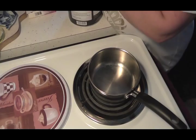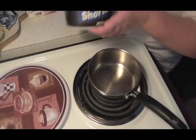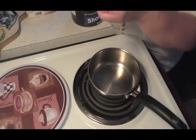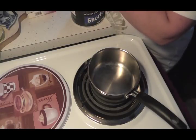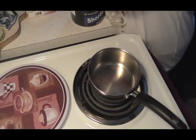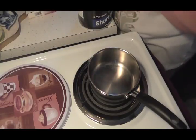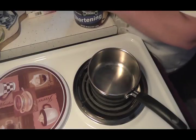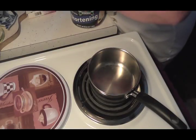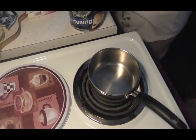I did a video on this before, and I'm going to show you how I make a shortening candle. There's my shortening — I got it down at the little Mennonite store. You can use Crisco or any shortening you want, off-brand, it doesn't matter. I did do a video on this but it wasn't viewed very much. I do have another video on making candles and I'll put a link to that.